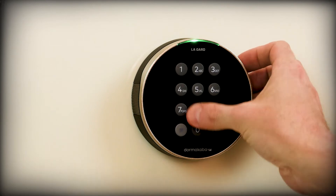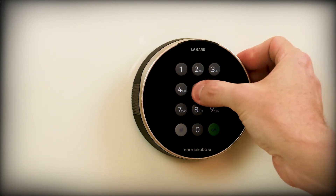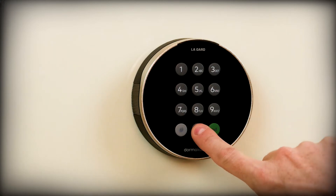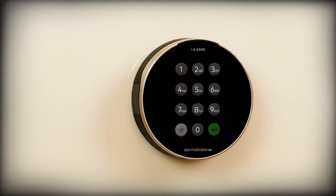If the code entered is incorrect, the keypad will flash red 3 times and emit 3 low beeps. If 4 incorrect attempts are made in a row, the keypad will enter a temporary lockout mode for 5 minutes. With the keypad in lockout mode, the unit will flash red every 10 seconds, and any press of the keypad will emit a red flash and 2 low beeps. You cannot unlock the safe during this period.